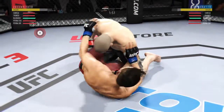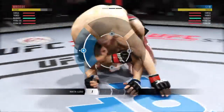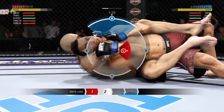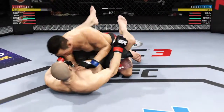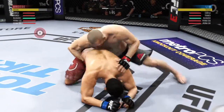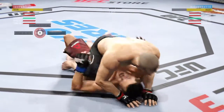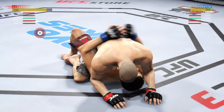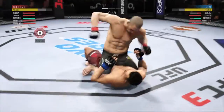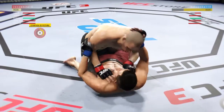Hip escape — gets out of the full mount. Now he gets the full mount again. He's got his back here, looking for the rear naked. Now there's the body triangle, tightening down the breathing. Now he switches it to the full rear naked choke. Trying to spin to the back, and he establishes full mount. While mounted, he's got to control his opponent's posture. He landed the right hand there. Nice shot to the head. He's working from full mount again — look at this, he's out of it.